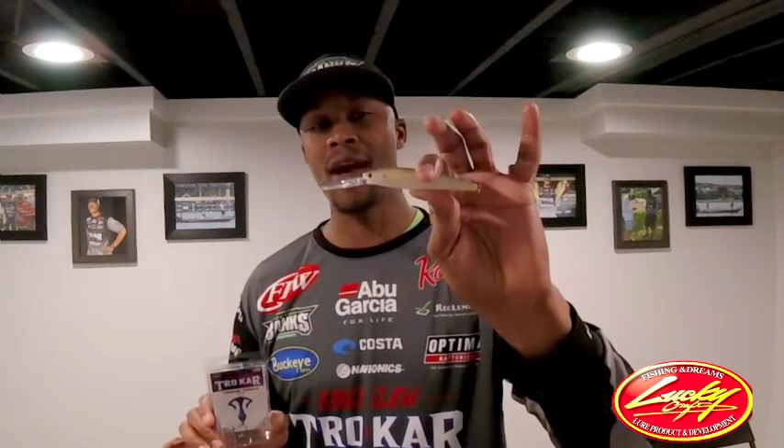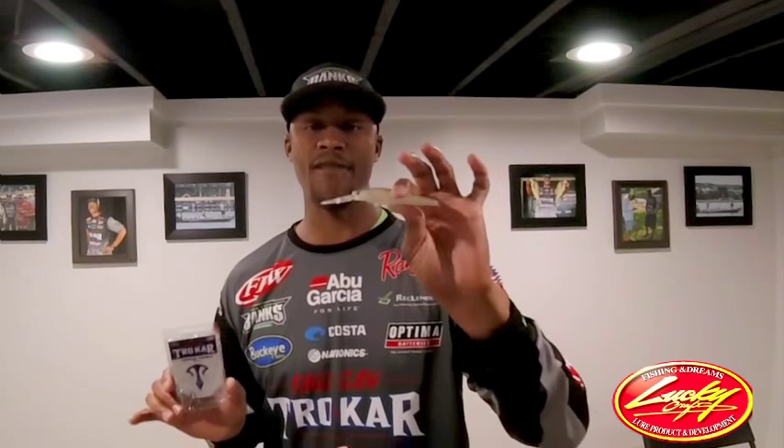The Stazys comes standard with a number four, and I take my Trokar TK310 size number two short shank and I add it to my Stazys. So when I'm fishing this bait and I catch a fish in a tournament, my whole objective is to get that fish in the boat. I don't want to play it. I don't want that smallmouth to throw that bait. So that TK310 size number two short shank and that extra sharp surgical needle point — once I get that fish to commit to that bait and bite it, my whole thought process is get that fish in the boat. And this setup has worked tremendously for me.